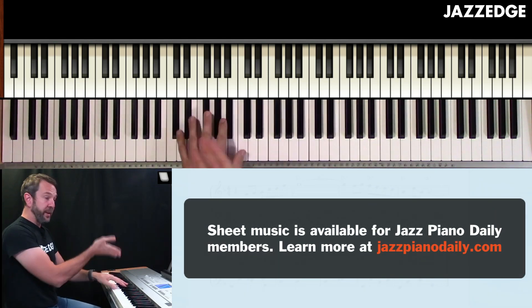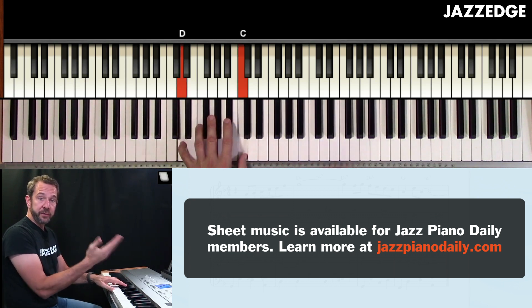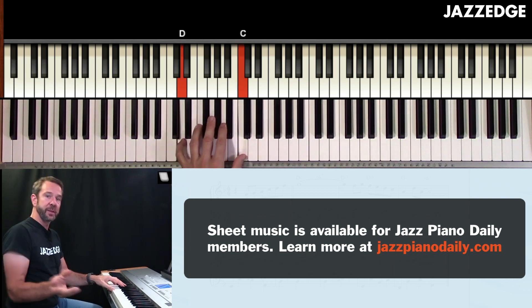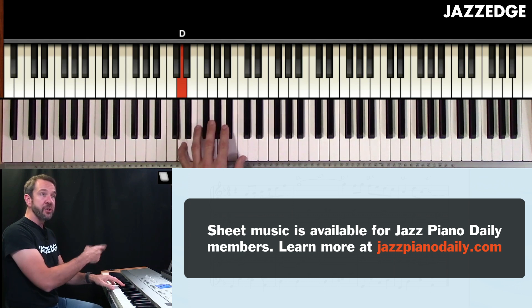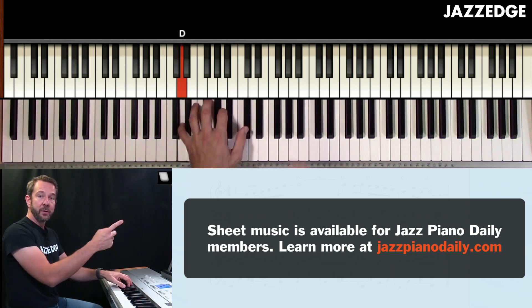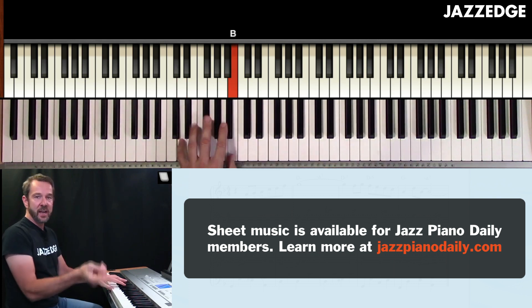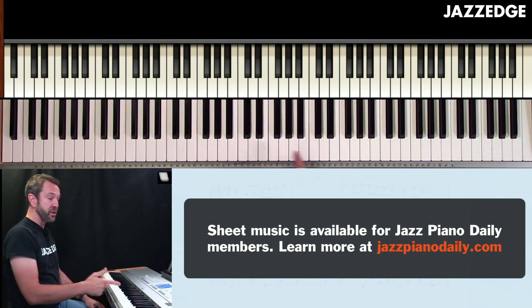So we've been doing the shells. We did the shells with the alternate kind of shell fills by adding in that extra note — that's what we did in yesterday's lesson. Now what we're going to do is break up the shell into its individual root and seventh, and we kind of create this faux bass line. It works really well on standards, especially as you start to move faster.